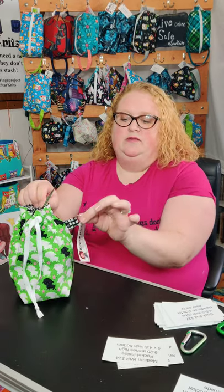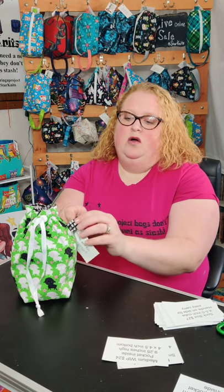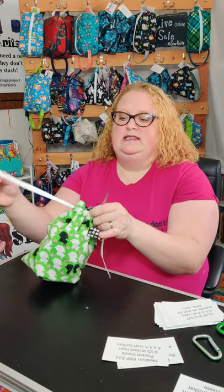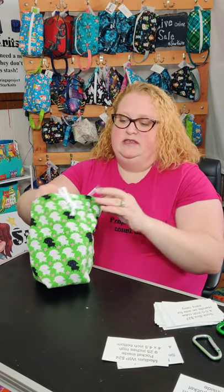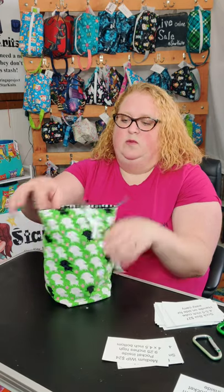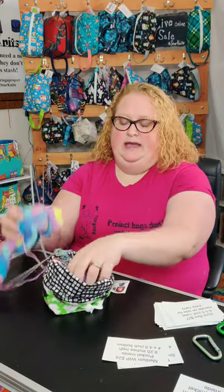There is a key ring so you can hook it to your purse or backpack, or you can hook your scissors or stitch markers on there for easy carrying. You can also put a key fob on there to hold it and carry it on your hand. These are the perfect size for socks. I have a pair of socks in this one — I knit two at a time.